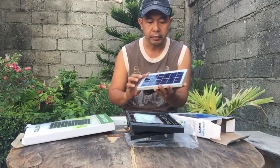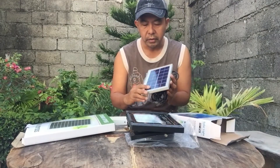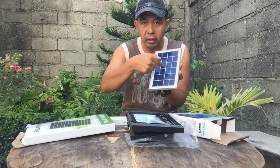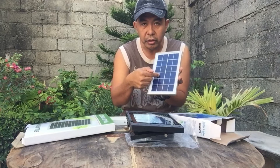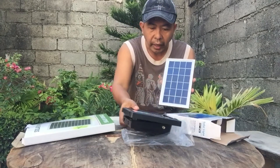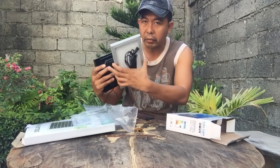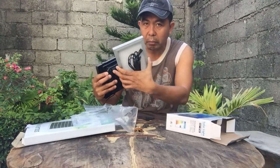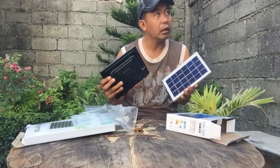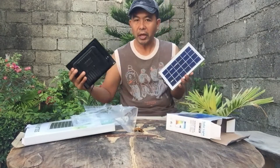Here is the solar panel. When sunlight hits the panel, the solar energy is converted into electricity and it is stored in the battery found at the back of the lamp. We'll fix it, connect it, and install it — come on, let's go.